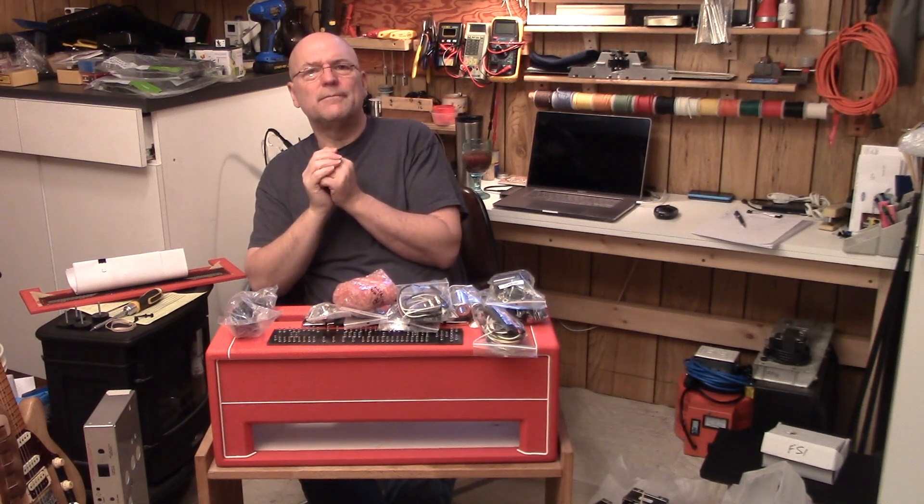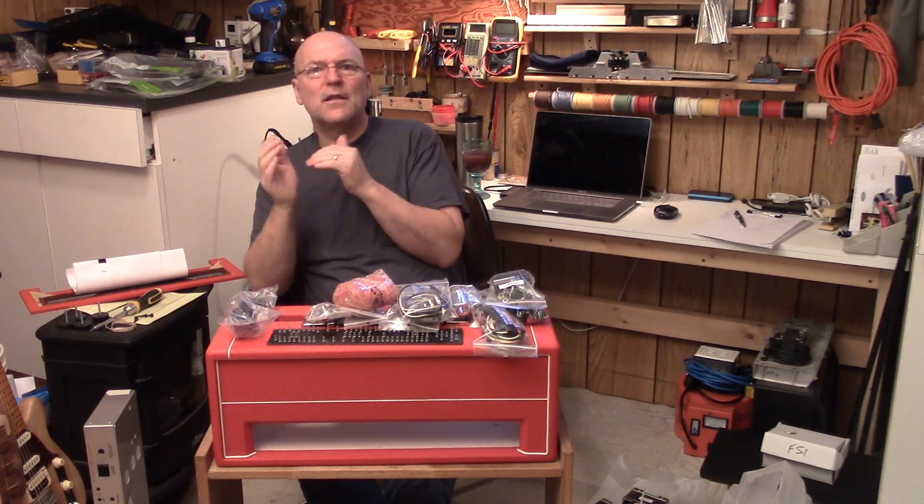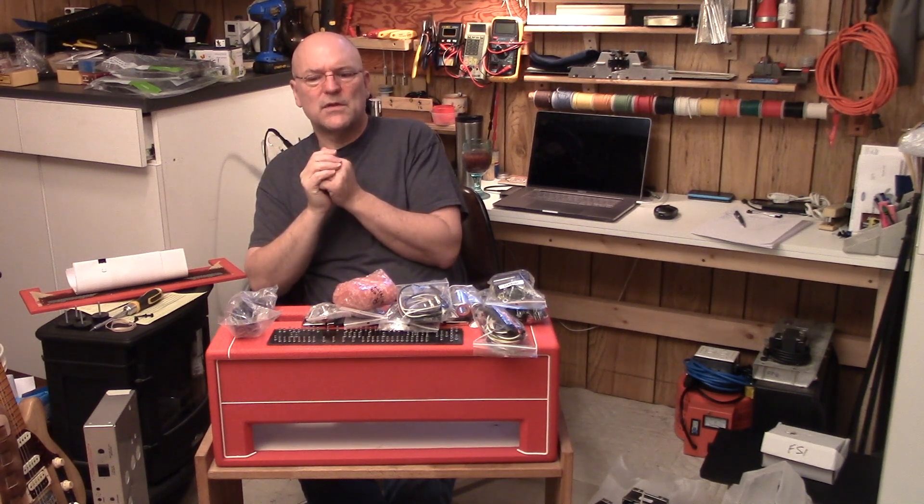Hoping to do a build video with this too. I'm not going to bore you showing every soldering connection, but I will kind of go through step by step as I get the various components and sections of this amp built and done, and I'll detail what I did to get there. So follow along with me.